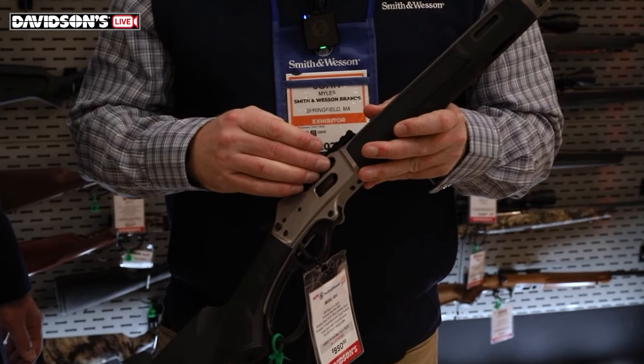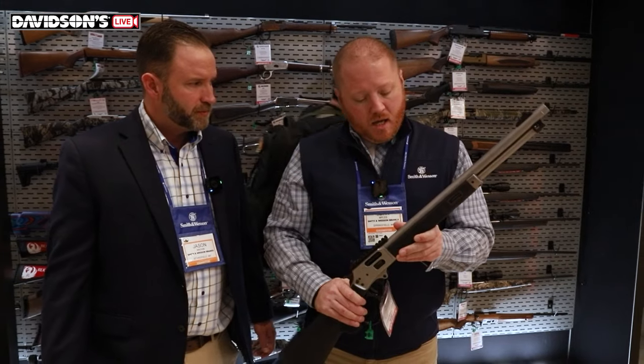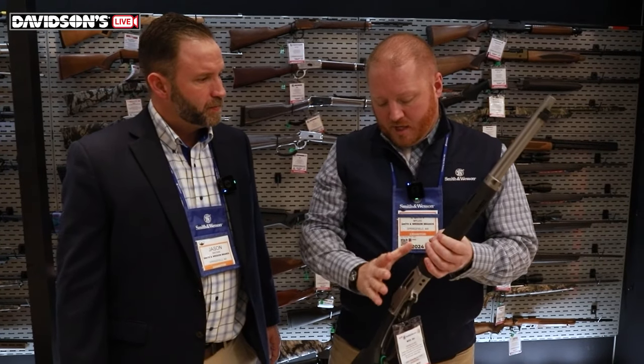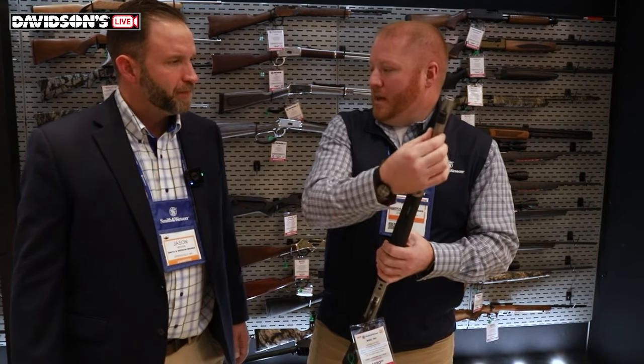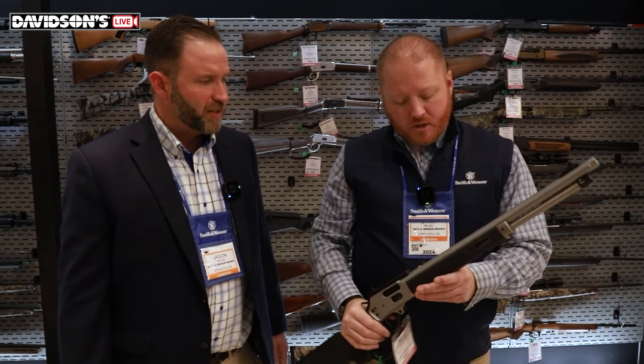Picatinny rail, side eject. The magazine tube is nine plus one on this 44 Magnum — a really good mag capacity. One really cool feature: we wanted something you can safely unload, because we know both adults and youth will be using this. So we have a removable mag tube where the entire tube comes out. That also helps on the disassembly process. With other side-eject lever guns, you usually have to take the end cap off and risk scratching the mag tube. This way you can remove it completely during disassembly. It's also chamfered inside to help unload rounds out the front.